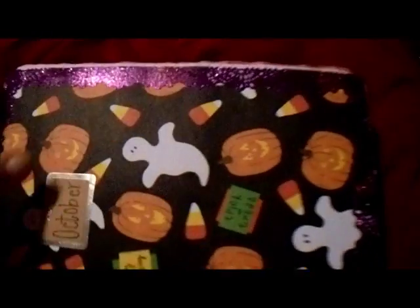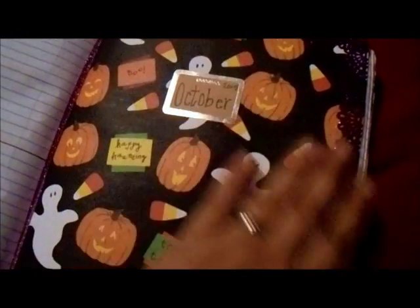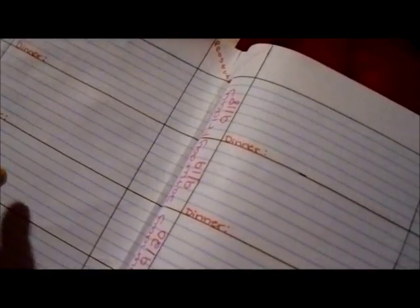I did do a little something extra already to my October page. If you look right there on the edge, there's some really thick decorative tape I picked up at Dollar Tree. For some reason it reminds me of little spider webs, which is why I added it on my Halloween page. I won't do too much decorating to it, but I may add a spider or something. It's already pretty decorated, so I haven't finished the rest of the month yet but wanted to show you how I'm going to write these out.